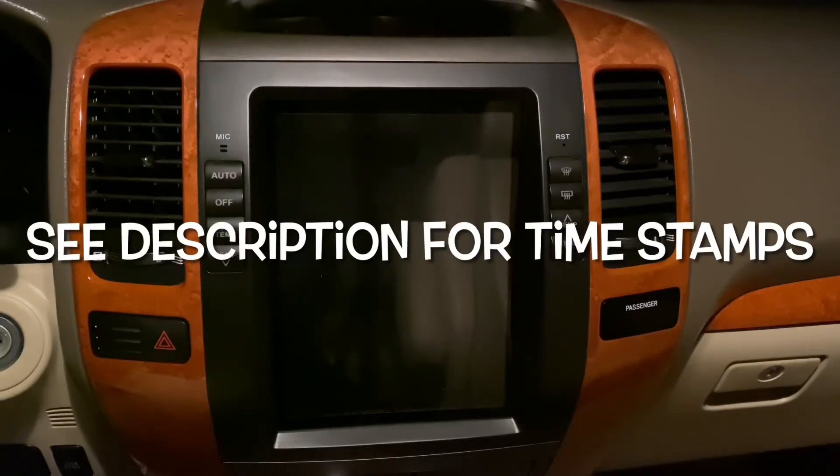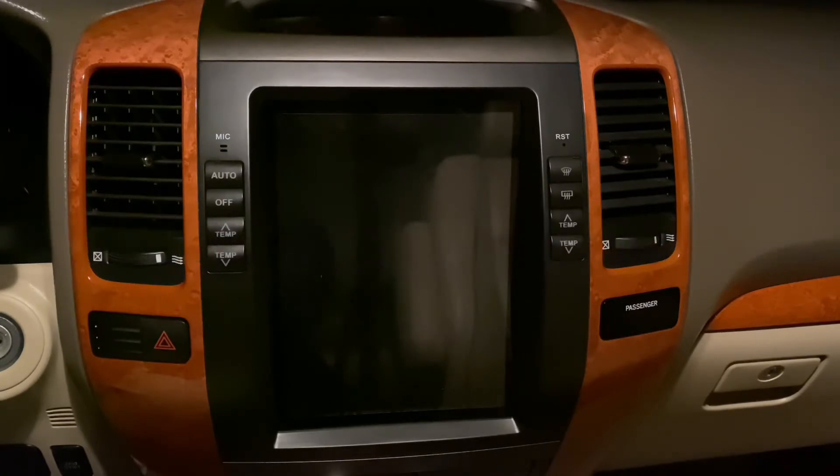What's up YouTube, what's up everyone, thanks for clicking on my video. My name is Eddie. I'm here to give you a quick walkthrough on how to set up Apple CarPlay wirelessly utilizing these Android tablets. Full disclosure, I'm not being sponsored by anyone — this is all my personal opinion.